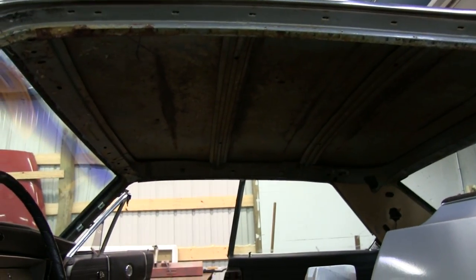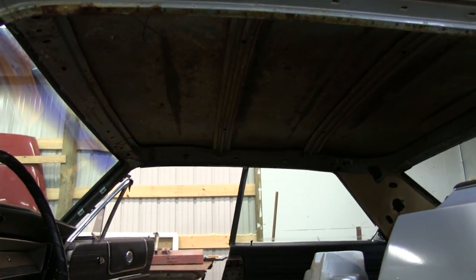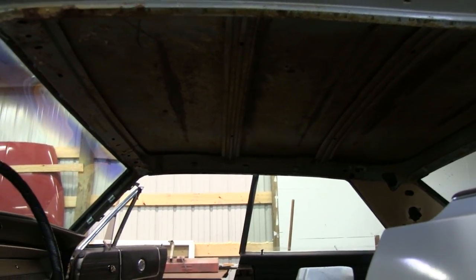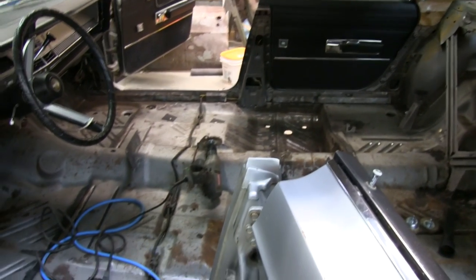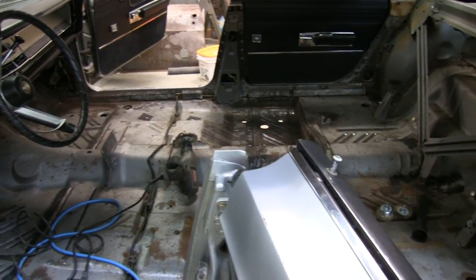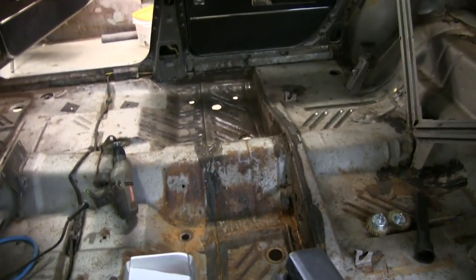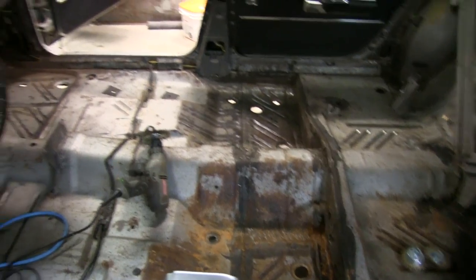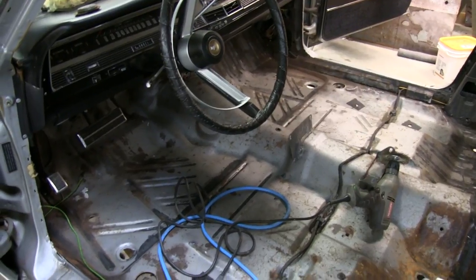The headliner was in really good shape when I got the car, but the first winter I had it stored outside, a mouse got up there and chewed a hole through it right above the passenger side visor. So we took that out and took the opportunity to get everything out of here while we had it inside and it was dry. Just assessed the damage — it's really not bad. There's definitely some rust from water getting in there years ago, but all in all it's pretty good. We're not going to need to do any paneling or anything.